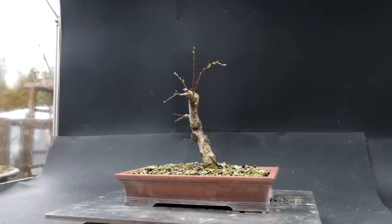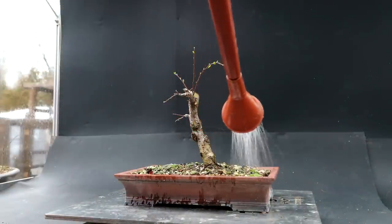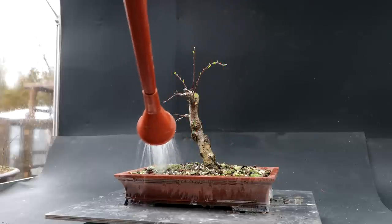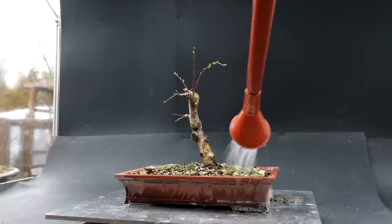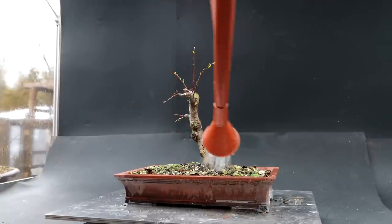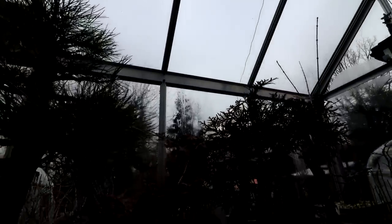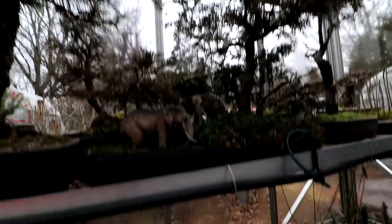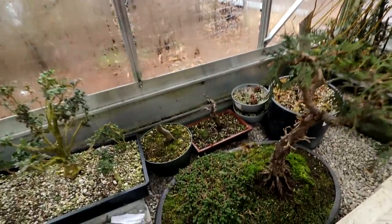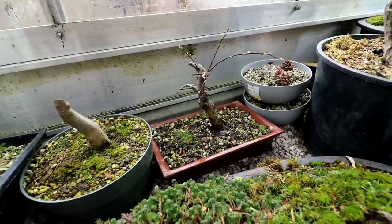I'll give my cotoneaster a water and then put it back on the bench. I've also moved my cotoneaster from the upper shelves down to the lower shelves where it'll stay cooler, and I think that's going to help it a lot being on the cool floor down here.